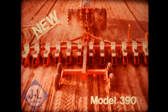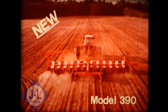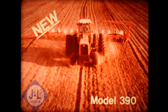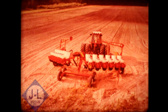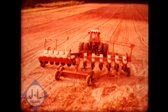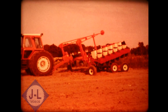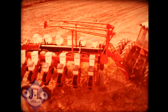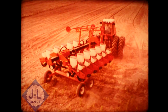Presenting mammoth planting capacity: the new model 390 front-folding planter carries 12, 16, or 24 rows. Big as it is, only minimum horsepower is required for pulling and hydraulic operation of this planter. It hydraulically unfolds and folds quickly and easily from your tractor seat using only two remote outlets. The 390 folds forward horizontally for a transport width of 13.5 feet. Its transport height is only 13 feet. This is the ultimate in ease of operation for big planting requirements.